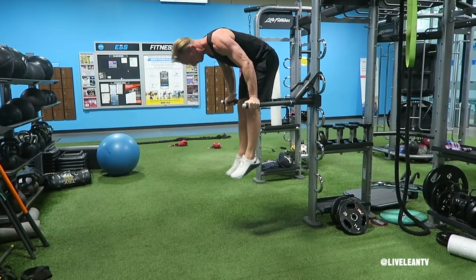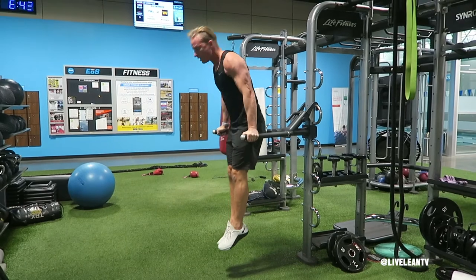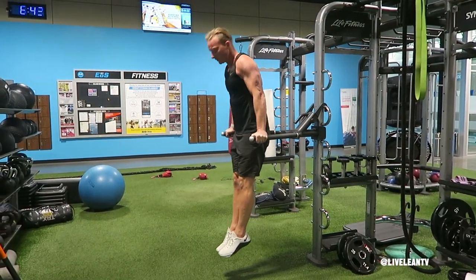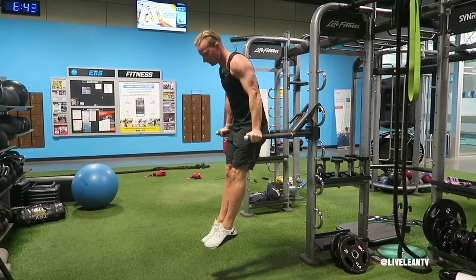To begin the movement, focus on really pressing your hands down into the bars, then contract your abs by pulling them toward your spine as you raise your hips up and inward. Contract hard at the top of the movement, then under control, slowly reverse the movement back to the starting position. Repeat for reps.